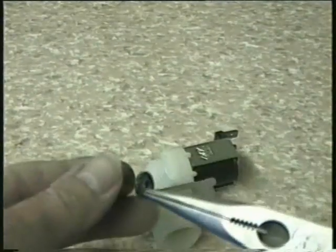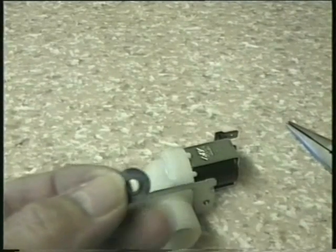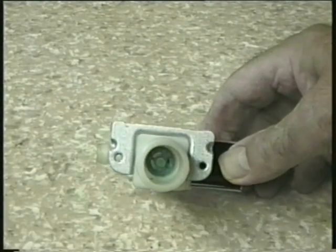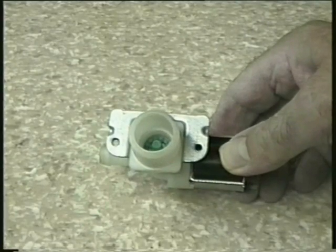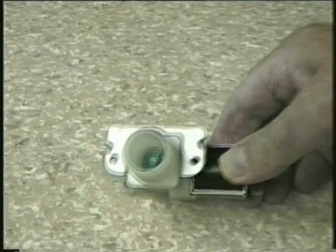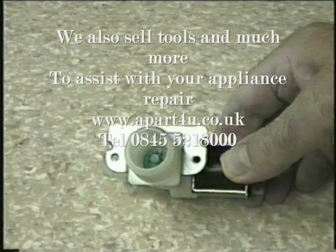As shown in the animation, the flow restrictor is there to reduce the pressure of water entering the valve. But in some cases, if you have very low water pressure — such as if your water tank is on the same level as your machine — then the valve may not operate properly and it could take a long time to fill. In this case you could remove the restrictor to allow a faster water flow through the valve, but this is not advisable on your cold valve if you have a mains water feed.